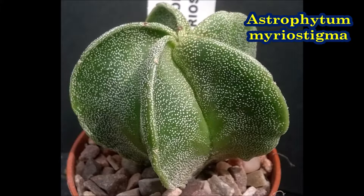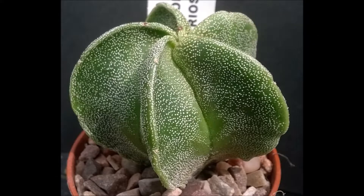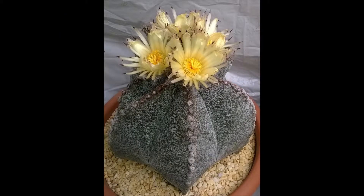Astrophytum Myriostigma is sometimes called the bishop's mitre or cap due to its appearance when mature. It is spineless and usually five-ribbed.